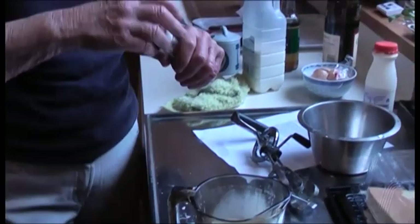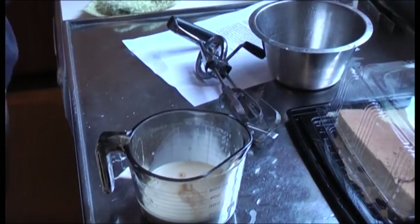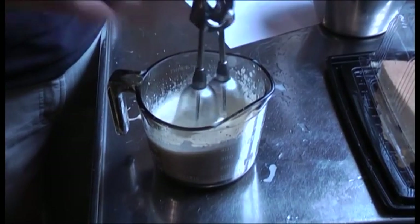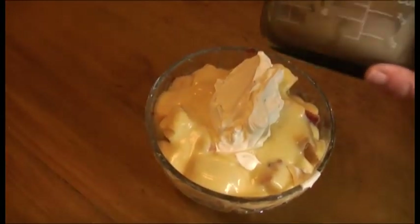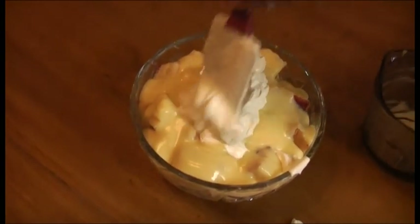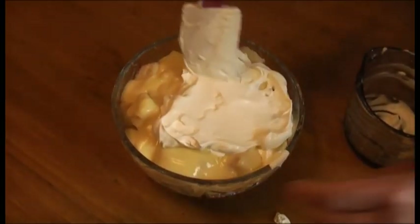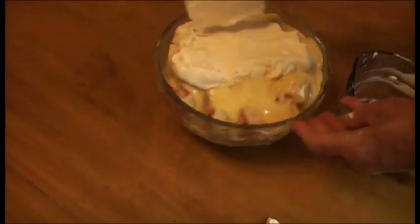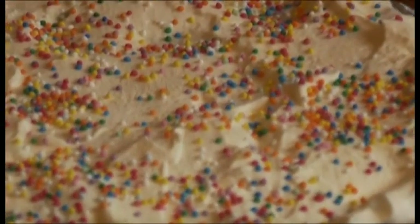Add about a teaspoon of vanilla just for flavor. And a few chocolate pieces on top.